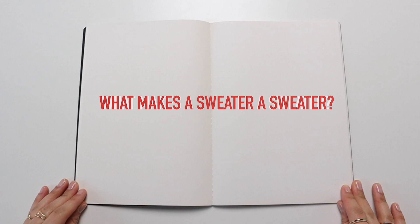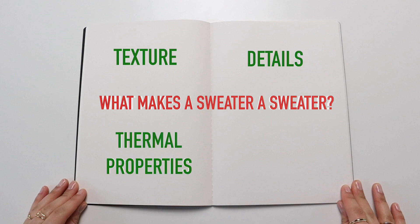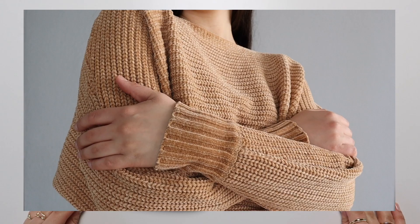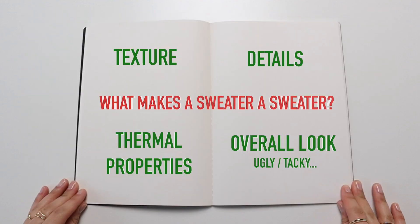So what are the things that make a sweater a sweater? During the design process there were several factors that I thought needed to be considered. It's not a sweater if it doesn't feel like a sweater, so texture is definitely important. Second is the details of the wovenness and the fact that they keep you warm. And also the overall look of the piece, which in this case is primarily holiday tackiness. This is what we are aiming for with this 3D print — how close can we get this to feel like an actual sweater, and how many of these can we check off the list? If any at all, honestly.